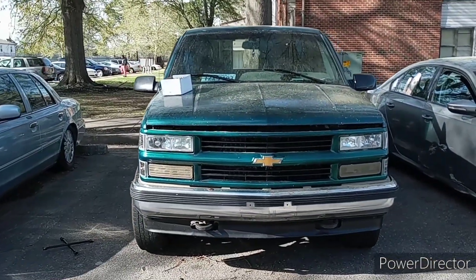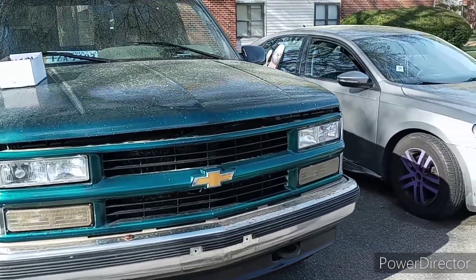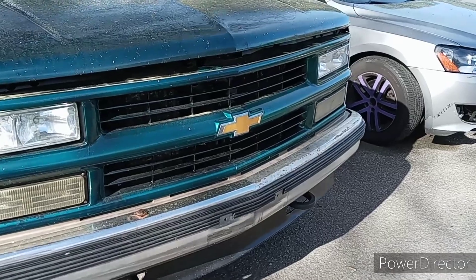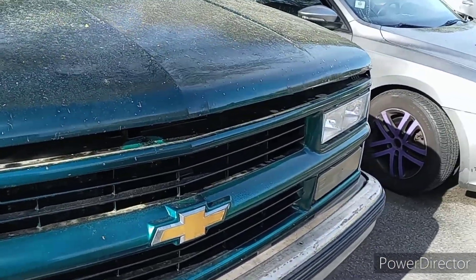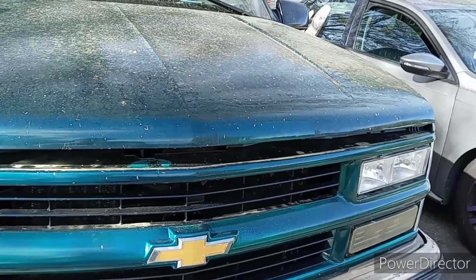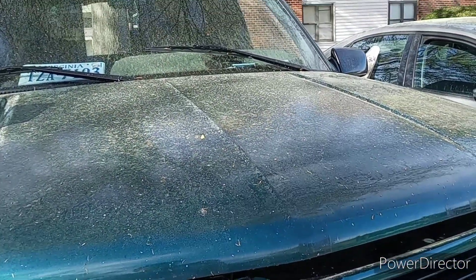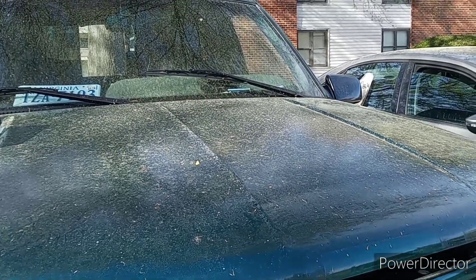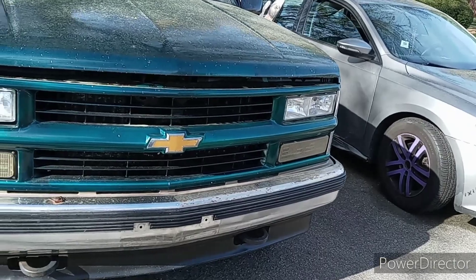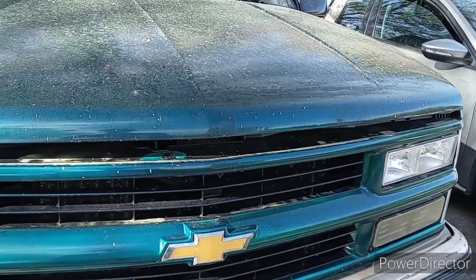What's up guys, welcome back to the channel! I just went and picked something up off Facebook Marketplace. The dude I bought from was a pretty cool country dude — he had a squatted Toyota, I think a 4Runner or Sequoia, and also an 80s K5 Blazer in the garage that looked freaking nice.